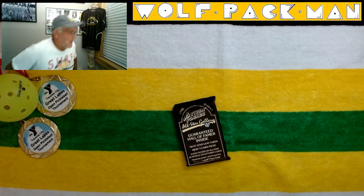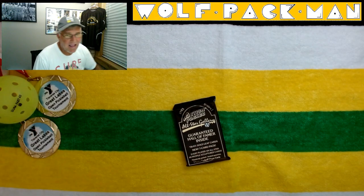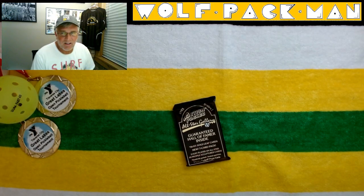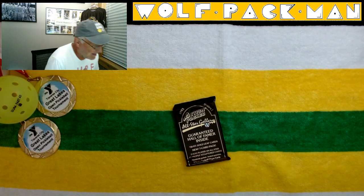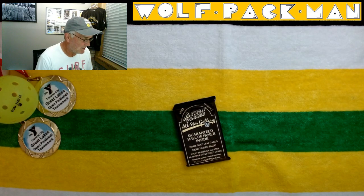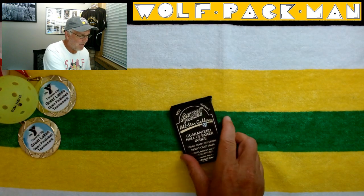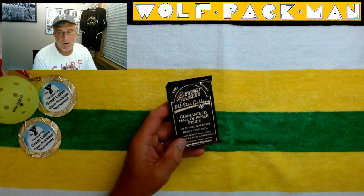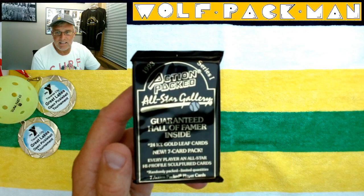Hey everybody, welcome to the Wolfpack Man YouTube channel. This pack that I have today — I'll admit, action-packed cards are not my favorite cards. But I still, in collecting my unopened packs, I still collected a bunch of them. But I have a feeling that I probably produced a lot more of these than what I actually collected, because I just didn't really like these cards.